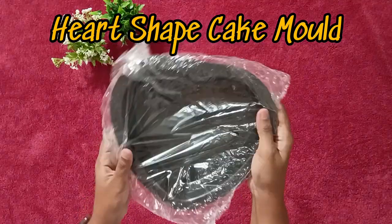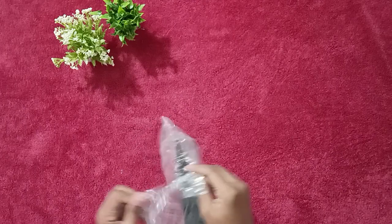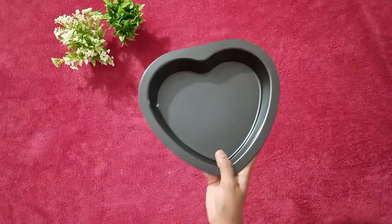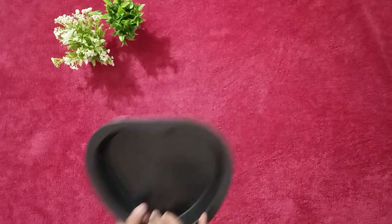Next one is a heart-shaped cake mold. Since I was interested in some baking stuff, this is also a non-stick one. The quality is good and it's 1 kg capacity.